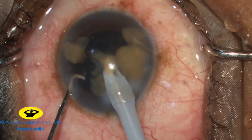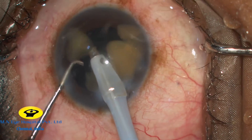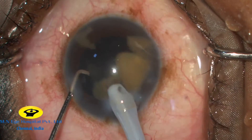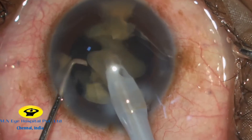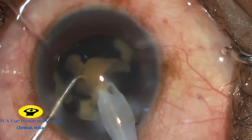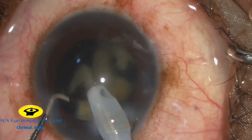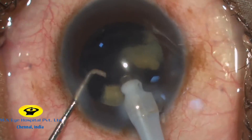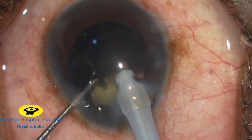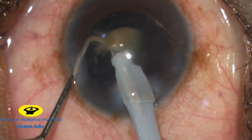As you can see, very good followability is achieved and the anterior chamber is well maintained throughout. Because of this, we can use high vacuum and very little FACO energy in these hard cataracts. Special care should be taken while FACO emulsifying the last fragment.